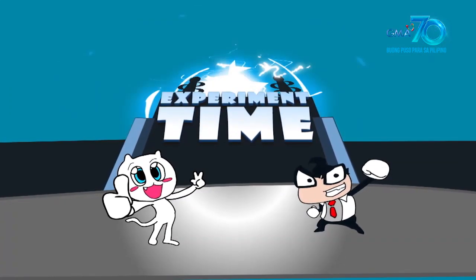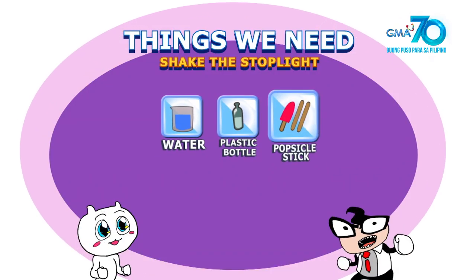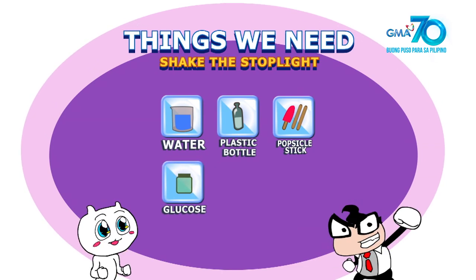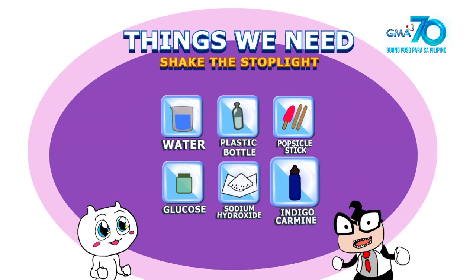X-Betal Insight! Ito ang mga kailangan natin: water, bottle with cover, popsicle stick, glucose, sodium hydroxide, and indigo carmine.